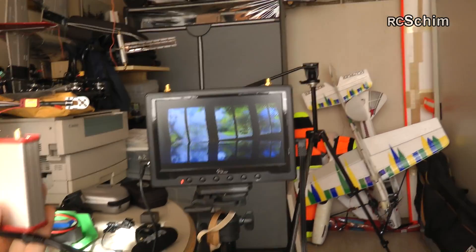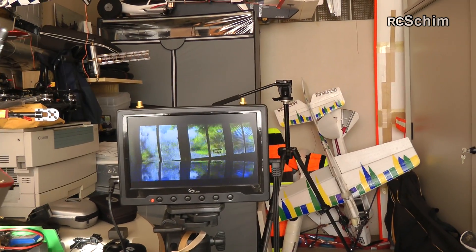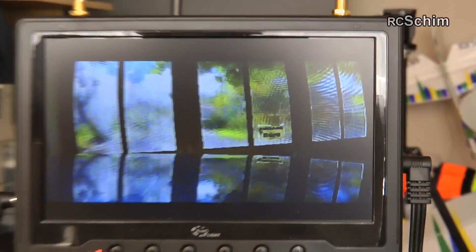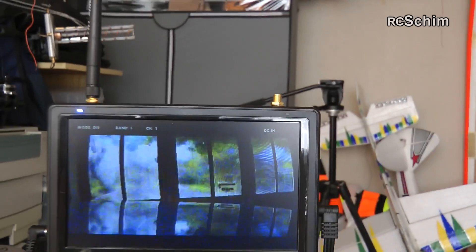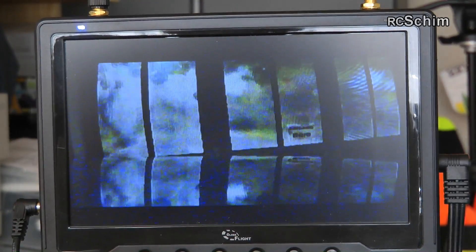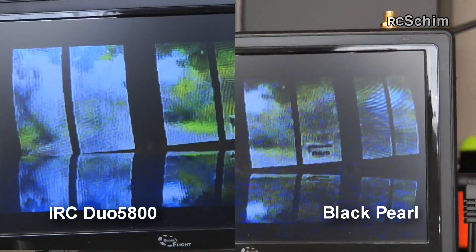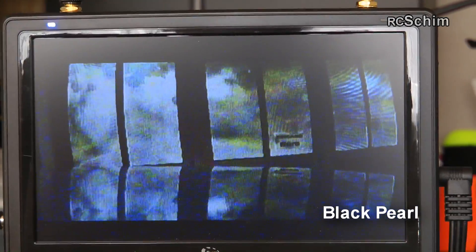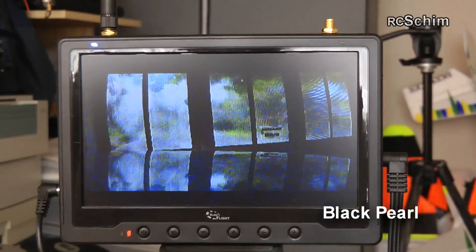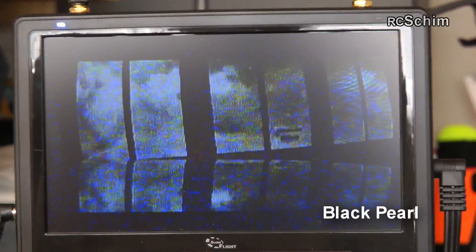Provoking some bad situations here. Let's compare it once more with the built-in receiver. I should let it run side by side, because now I think with the antenna the image here is not as good as with the ImmersionRC, but you would have to see them simultaneously to be sure.